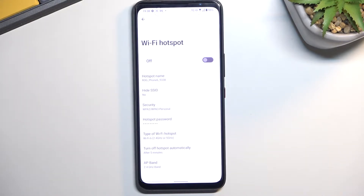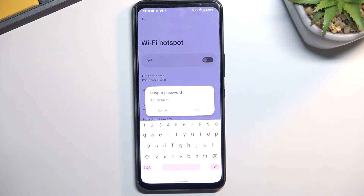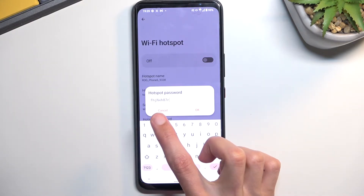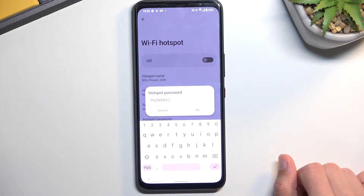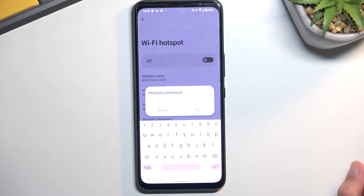One of the probably most important things that I'll recommend changing would be the password, just because by default it is absolutely randomly generated, so it's hard to remember and not very fun to type. So what I recommend is simply removing this one and setting up your own. Your password for the hotspot can be whatever you want, assuming it has 8 characters in length.